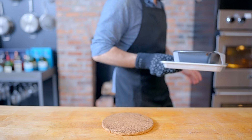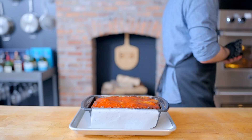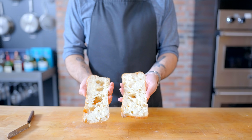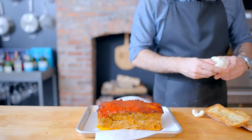Bake until the thickest point registers 155°F and the top is topped with a burnished, beautiful mahogany reddish-brown glaze. Take it out of the oven and let it cool in the pan for about 10 minutes. During that time, bisect your homemade ciabatta, brush them down with butter, and give them a toast under the broiler for about five minutes until they're deeply golden brown.